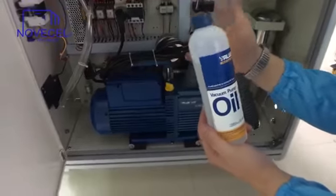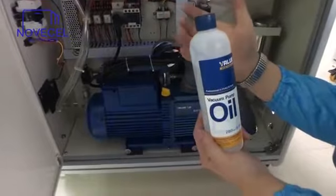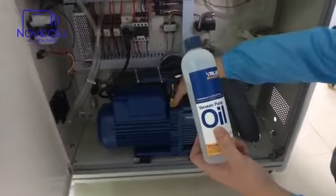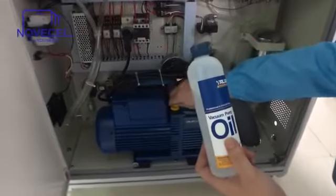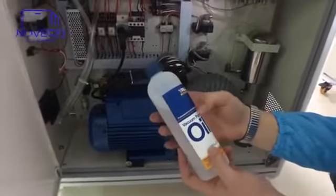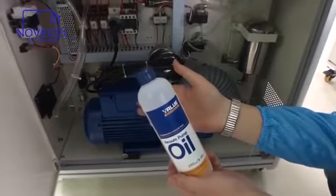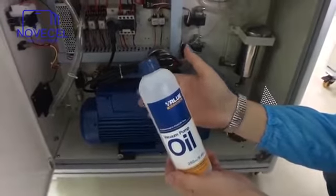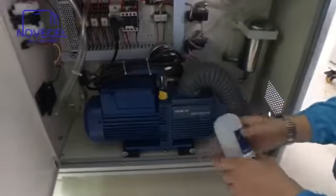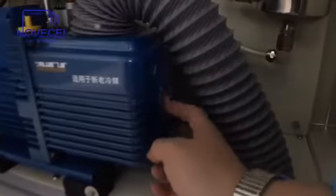But you have to — once you receive it, before you start working — you have to buy this oil and add it here. If you cannot find Vacuum Pump Oil for this, then you can use motor oil from your car. You add the oil here, and here there is a small window where you can see the level. There is a minimum and a maximum, so there is a window for that.